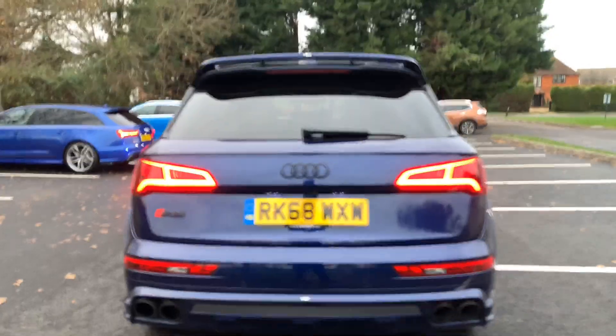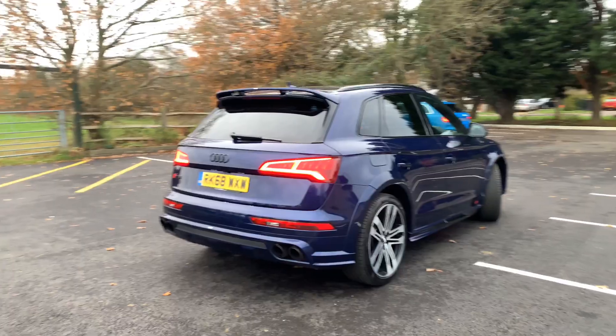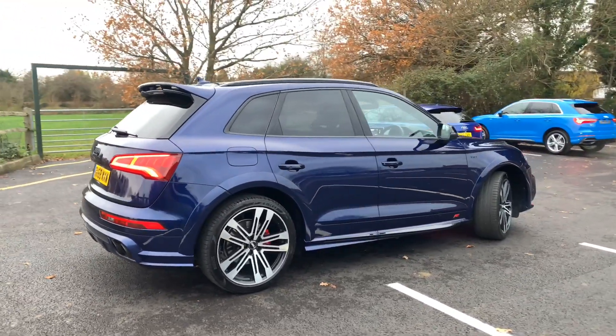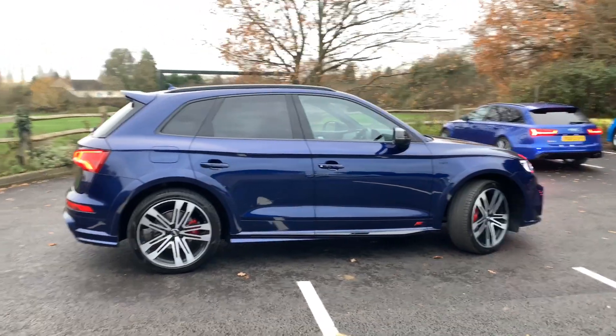As well as an extended spoiler on the top. The vehicle with this body kit and in this colour looks absolutely gorgeous. The exhaust system has been upgraded to an ABT system, so it is slightly louder.